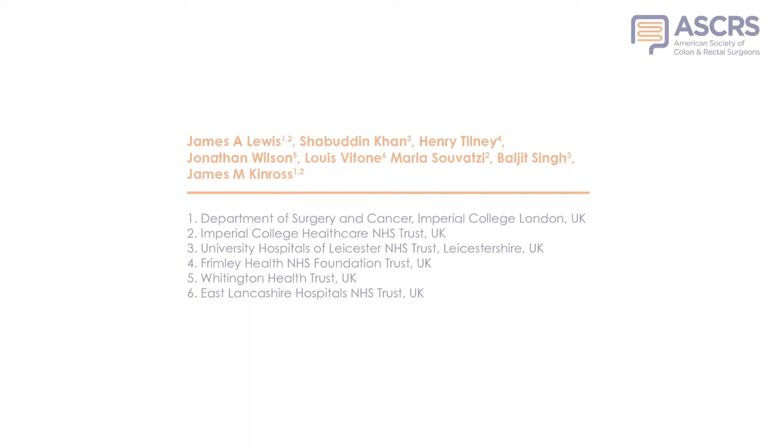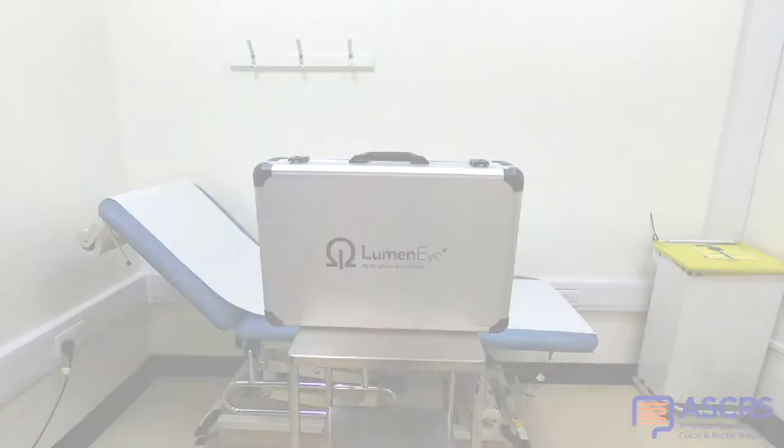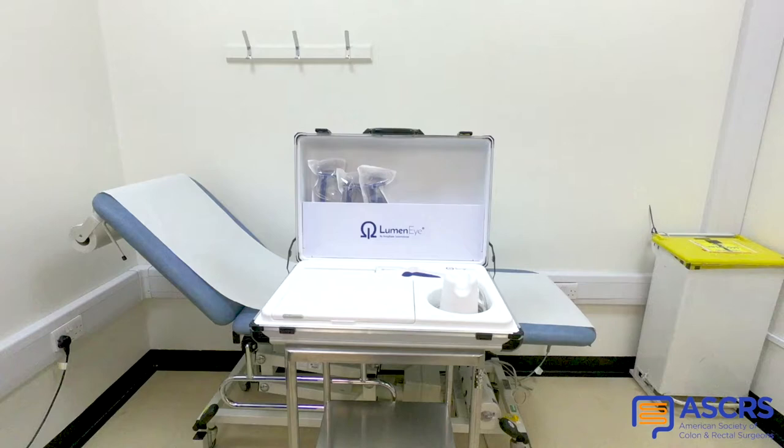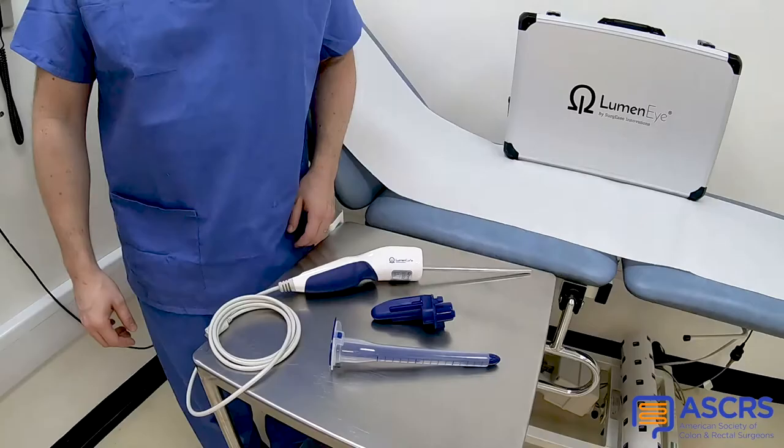We are pleased to present the first 50 clinical uses of the novel Lumini digital rectoscope in both the outpatient and perioperative settings. The device combines the point-of-care ease of use of rigid sigmoidoscopy with improved ergonomics and high-definition imaging.